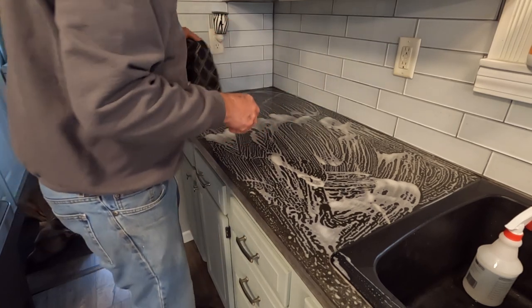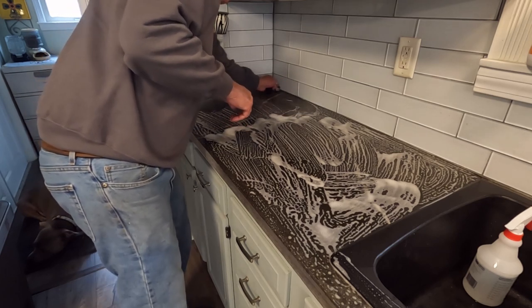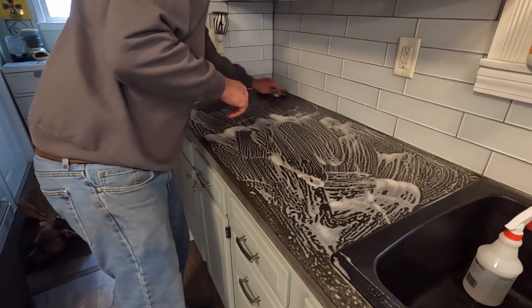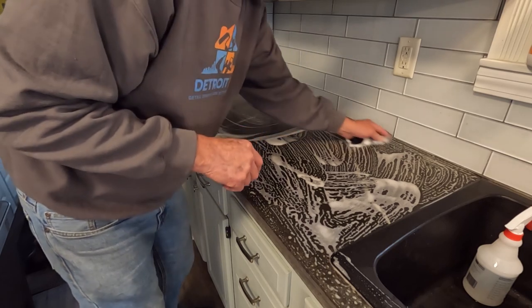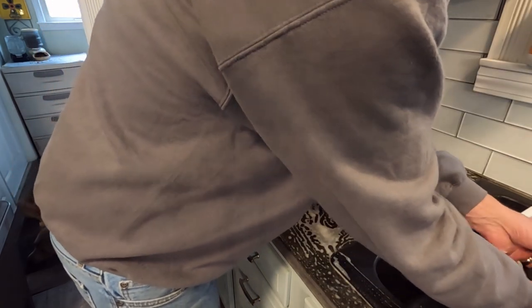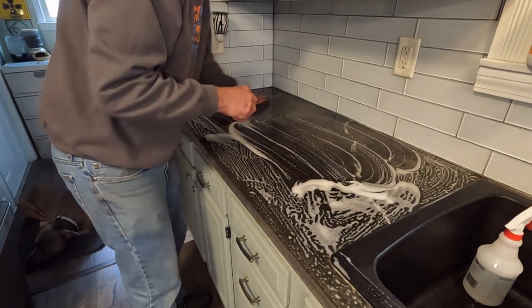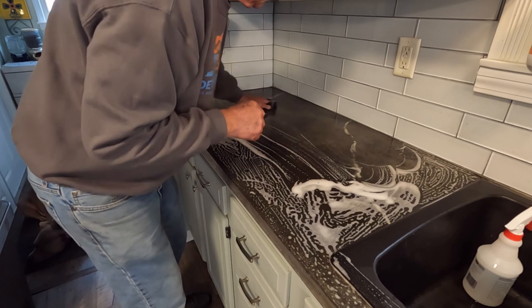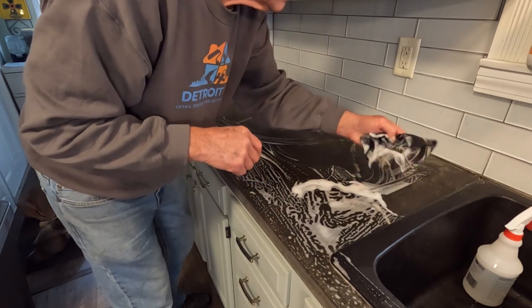I have scrubbed it and rinsed it three times now, and I just want to get it all cleaned off once again. Then I'm going to let it dry just a little bit so I can have a better idea of what I'm looking at — it's a little hard to see when it's all wet and glazed over. I just want to make sure that I have all of the voids cleaned out of any debris that's gotten in them, and then we will be ready to start putting some slurry in.